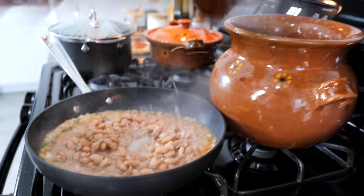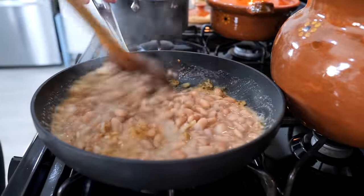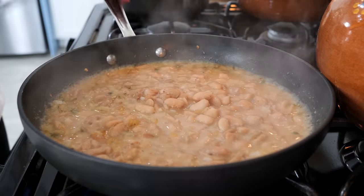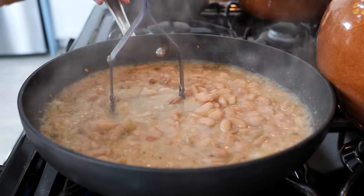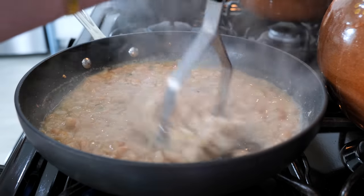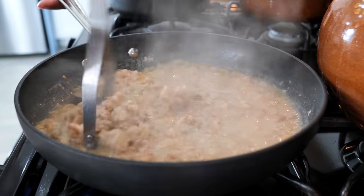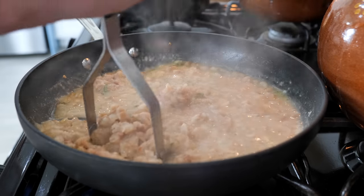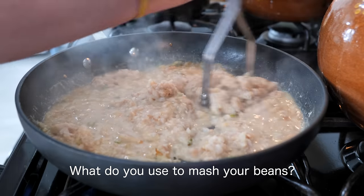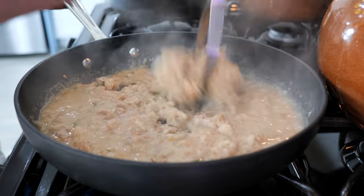I guess we're going with two cups, friends. Place your burner on a low heat and start mashing. I know you're using a masher, but our family are no strangers to using a cup or a bottle or other devices — or a blender. I'd like to know what everyone else is using to mash their beans.